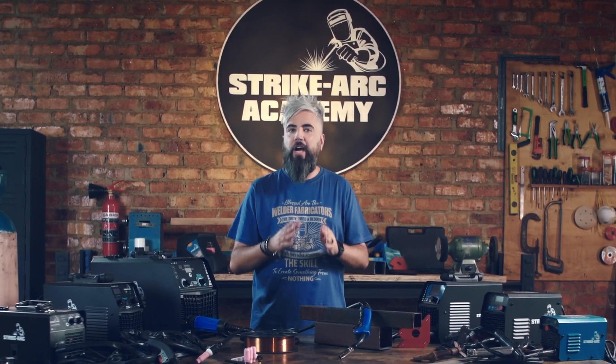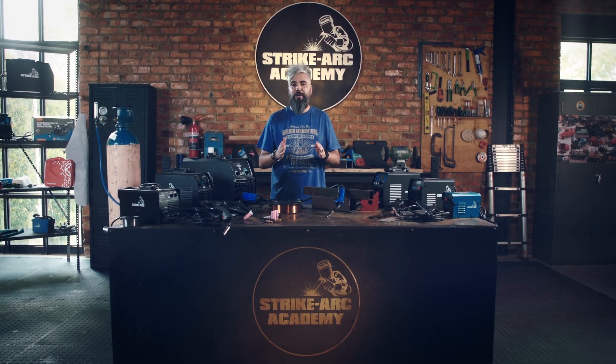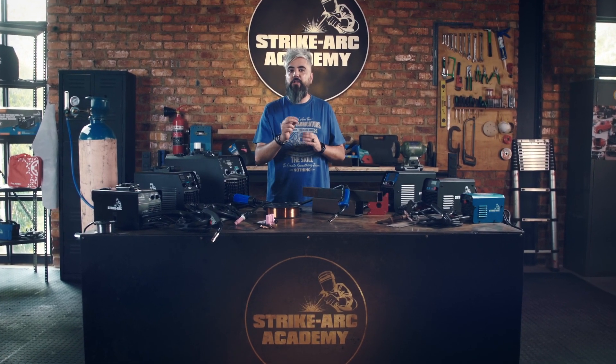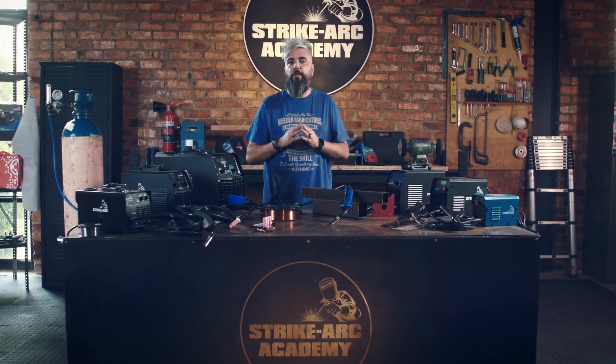Next up in the Strykark Welding Academy series, we are looking at materials. So stick around to learn about the metals most used in welding, as well as how you can prepare them for the task ahead of you.